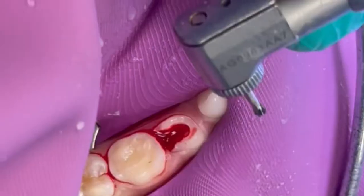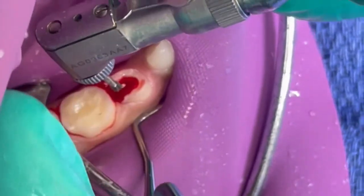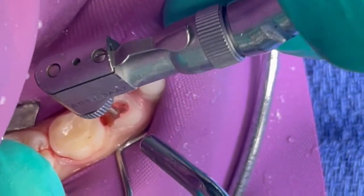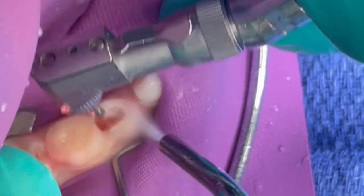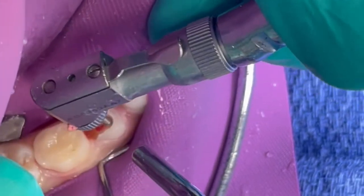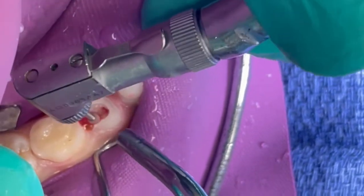In single-rooted teeth, like if you're doing a pulpotomy on D, E, F, G, or one of the canines, you want to remove the pulp to about the level of the CEJ, the cementoenamel junction, or slightly below. This is going to allow for enough MTA product — dicalcium tricalcium silicate product — to be utilized and have sufficient thickness, as well as having some type of obtundant that's going to cover that MTA product.